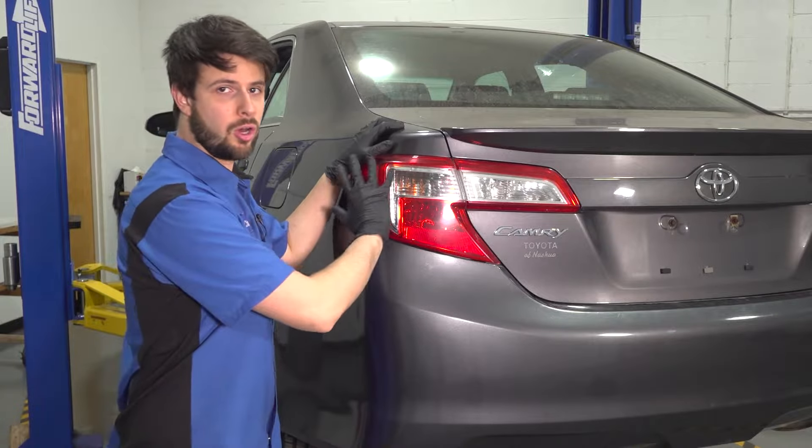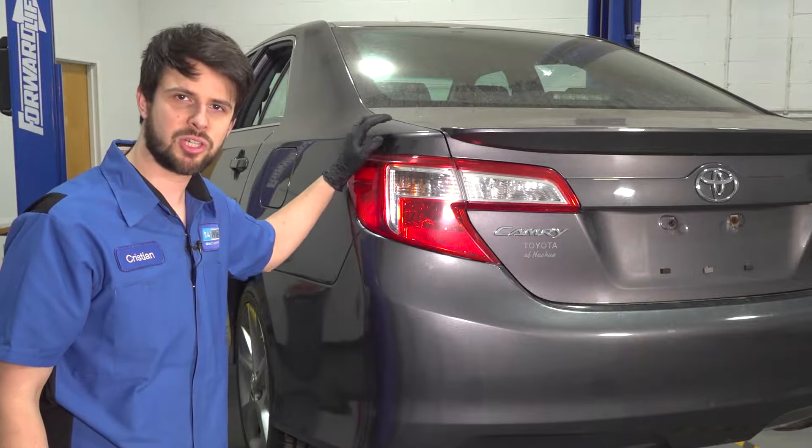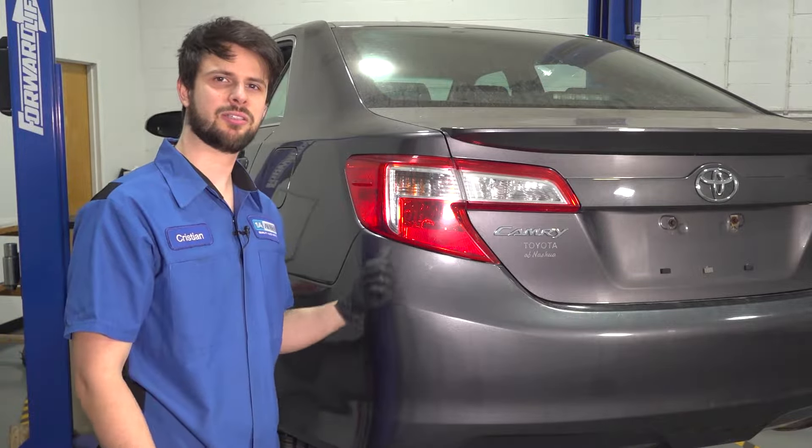In this video, I'm going to show you how to replace all of your taillight bulbs on this Toyota Camry. If you need any parts for your vehicle, check us out at oneauto.com. Let's get started.